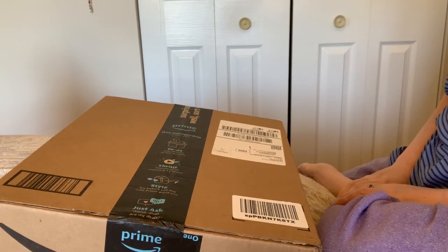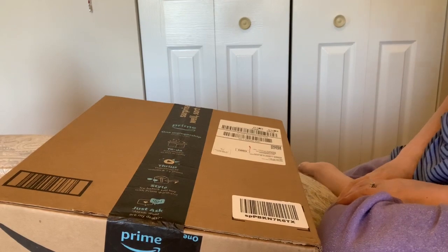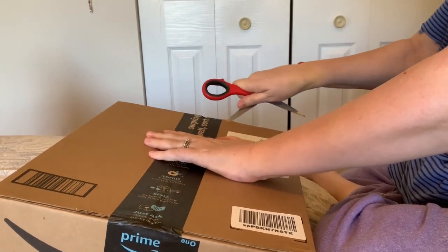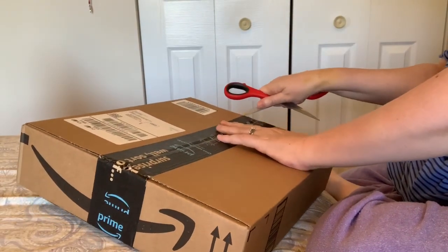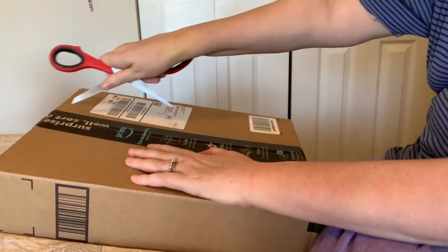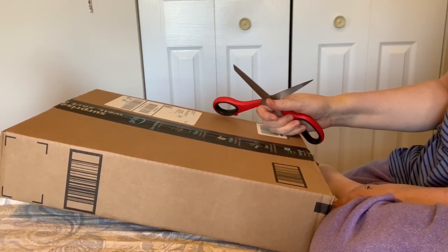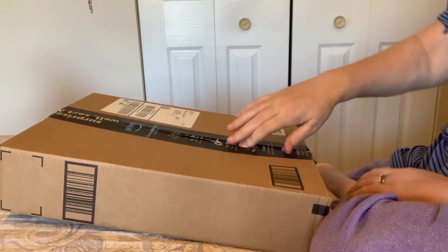Hi everybody, Nancy here from Fancy Nancy Diamond Painting. Thanks so much for joining me. I have an unboxing of a diamond painting — this is one that I bought off of — sorry, not AliExpress, it's Amazon. This is from Amazon.